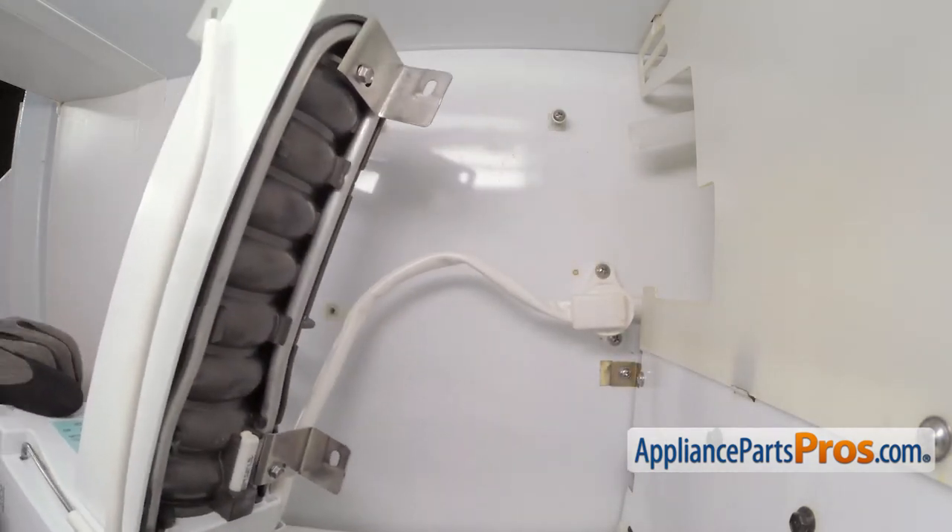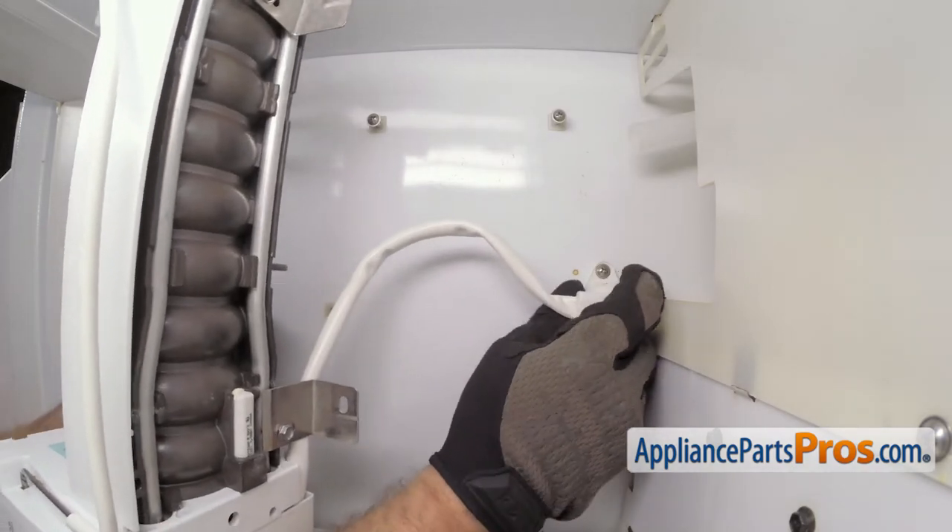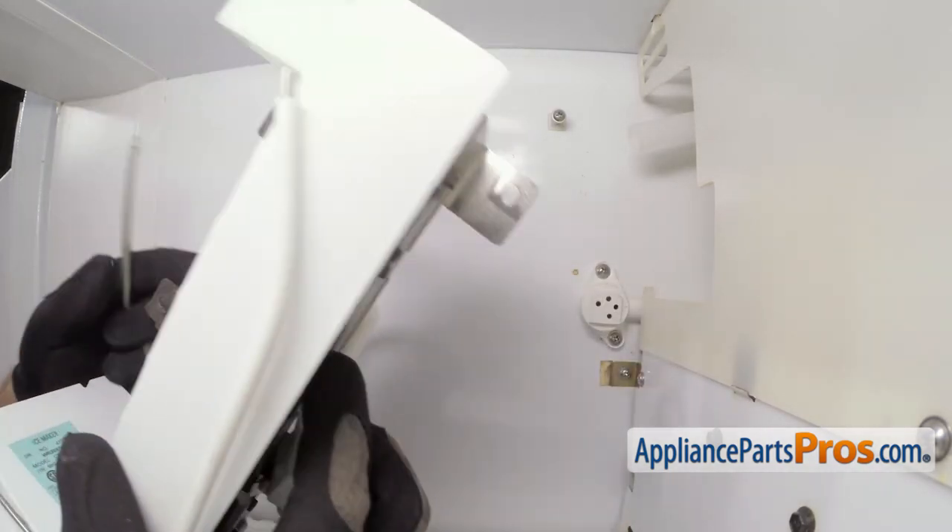We can rotate it over a little bit and we can reach in and disconnect the wire harness from the wall. Once you have it unplugged, you can pull it out of the freezer.